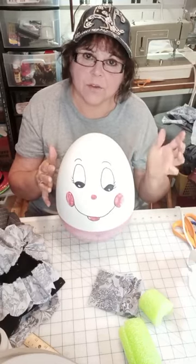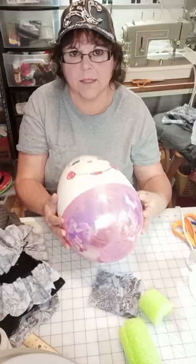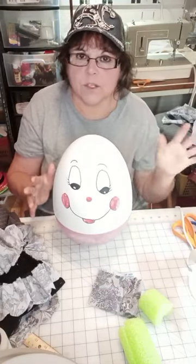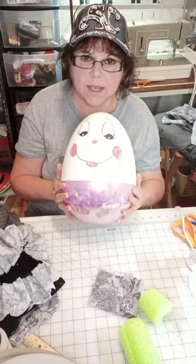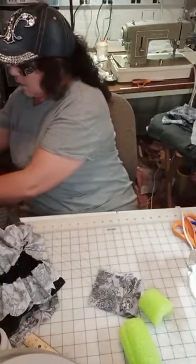He was only $3. The other two were from Dollar Tree — they are much smaller and they're made to lay flat, but we're setting them up. They were two for $1.25, but this one was $3, and this is the one we're going to dress today. So I dressed the other two, which I'll show you.